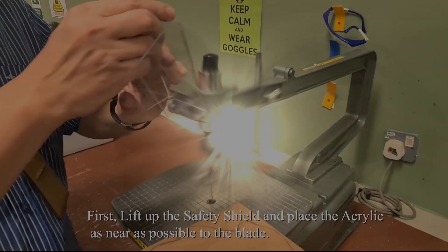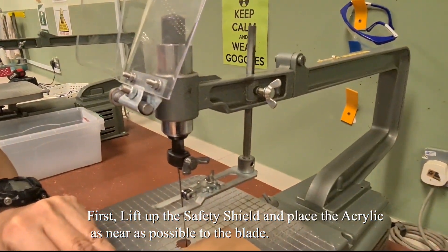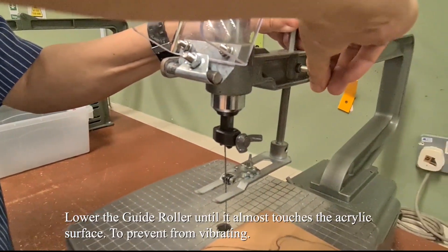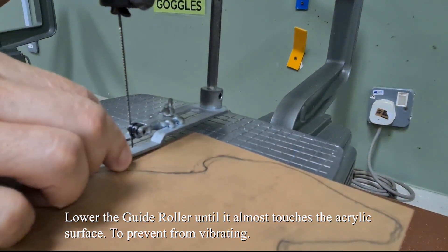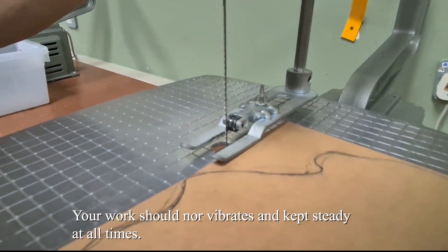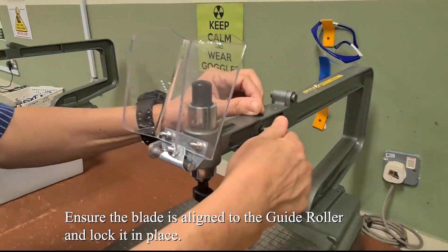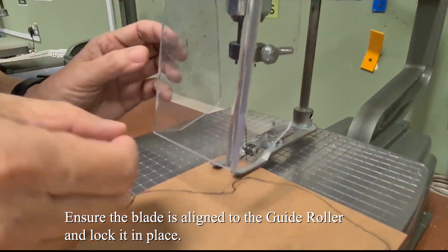Cutting acrylic with a scroll saw machine. First, lift up the safety shield and place the acrylic as near as possible to the blade. Lower down the guide roller until it almost touches the acrylic surface to prevent it from vibrating. Your work should not vibrate and should be kept steady at all times. Ensure the blade is aligned to the guide roller and lock it in place.